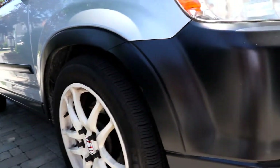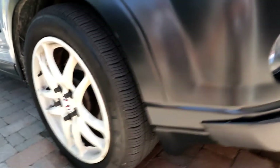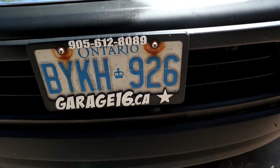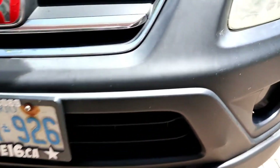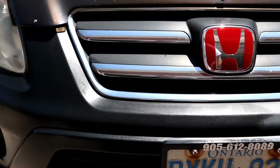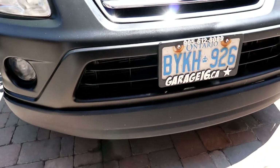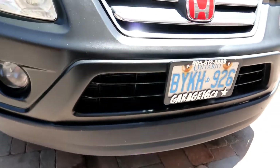Look at that finish — it's like it's revitalized, like I just picked it up from the dealership. Here's the front, and I stopped right over here. Look at the difference — I haven't touched that yet, and this is where I've touched. Like they said, no grease. That is freaking wicked. This is a pretty dope product. Look at the whole thing — it's like it brought the plastics back to life.